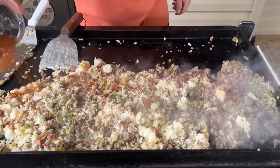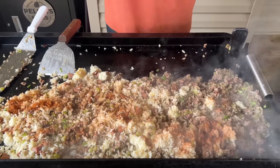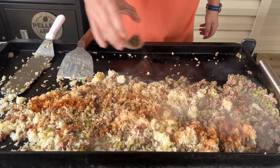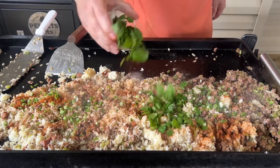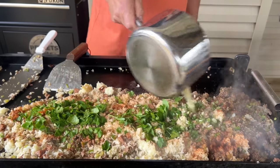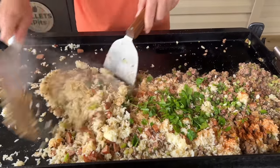Now we add back the Cajun seasoning and those spices — red pepper, thyme, and oregano. The rest of the green onion, that parsley, and just a touch more stock. Let's incorporate it all together and mix it really well.